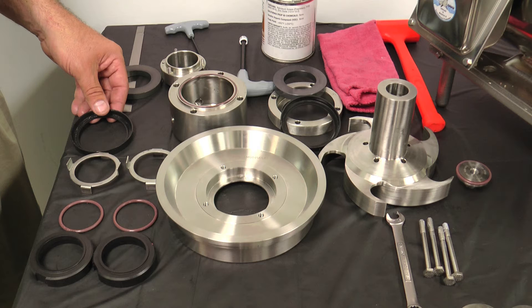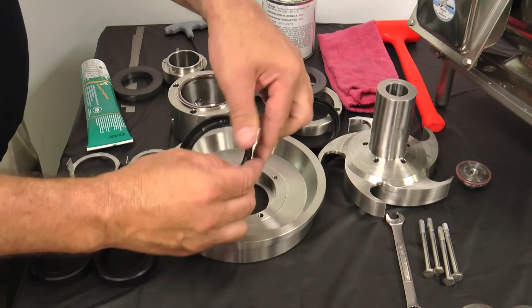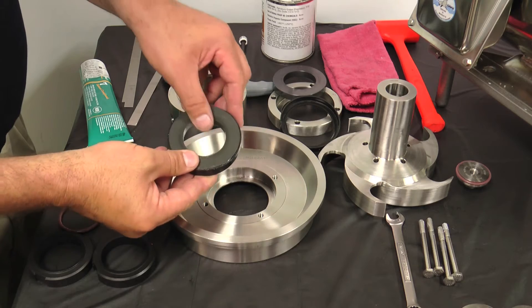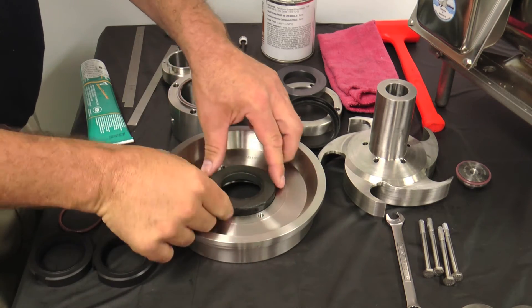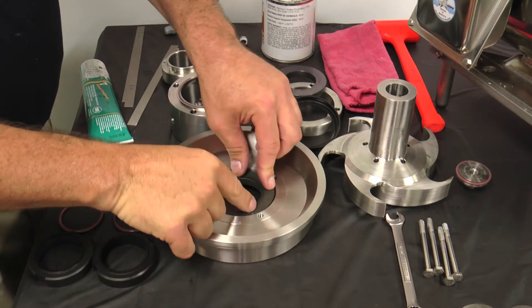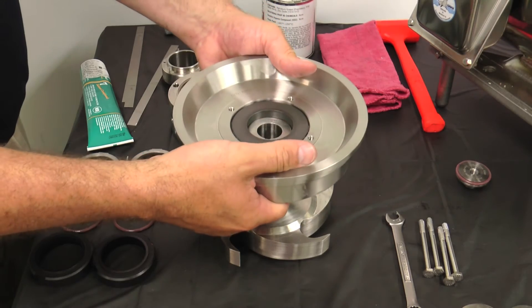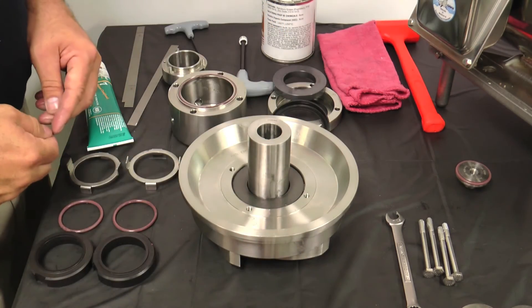Inspect the seals and determine if replacement is necessary. Note the stationary seal is reversible and may be turned over and reused. Lightly lubricate the L-gasket on all surfaces and install the seal seat onto the L-gasket. Install the L-gasket and seal seat into the back plate with a new seal facing up. The L-gasket should fit fully into the back plate. Install the back plate onto the impeller. Use your fingers to protect and guide the opening in the seal seat over the impeller shaft.